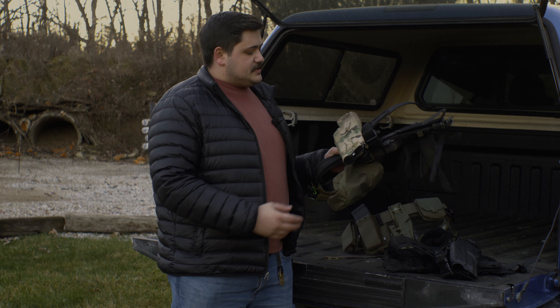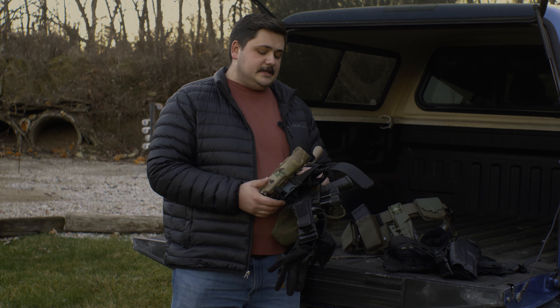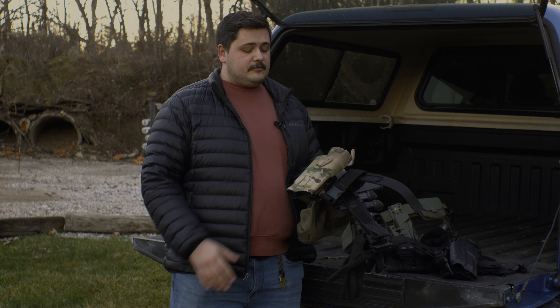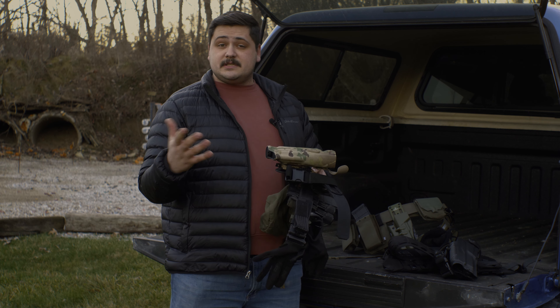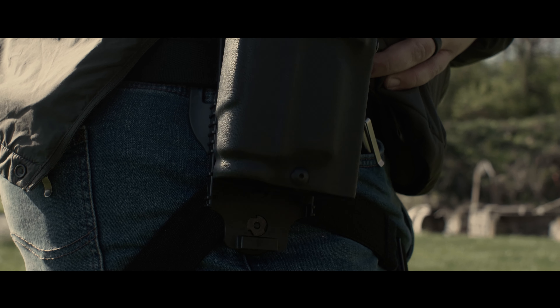For this setup we have a Safariland holster. Most of us will run a retention holster of some kind. Clearing retention is a mandatory skill. I've shot competition with a Safariland and it did not really make my time suffer at all, especially if it's just an ALS. A quick detach system on the ALS called the QLS is going to give you the ability to run multiple firearms without having to completely reconfigure.